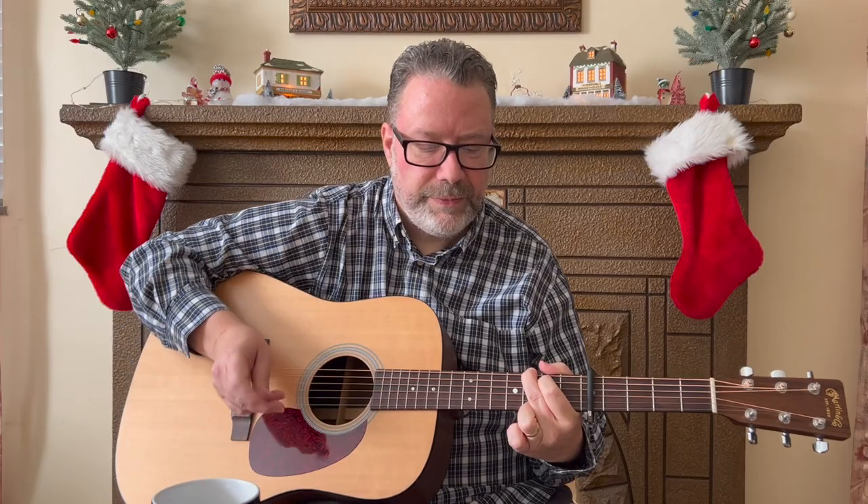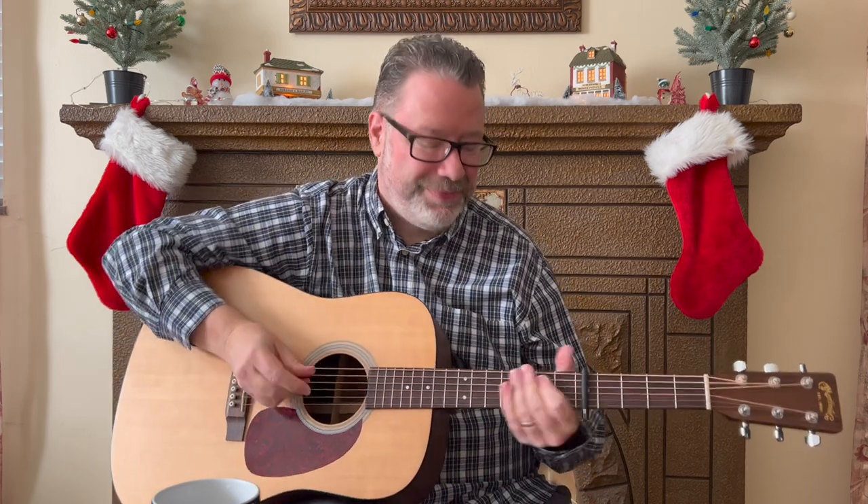Very nice. So hope you enjoyed that one — add it to your set list for those get-togethers this holiday. To check out three more Christmas songs using just three chords, check out this video I made for you. And as always, Vicki, Maggie, and I thank you for your support and your views here on YouTube. Always remember you're never too old to learn, and we'll see you for the next lesson. Take care.